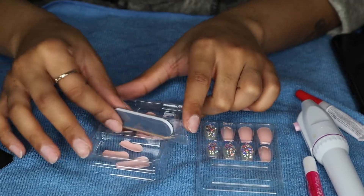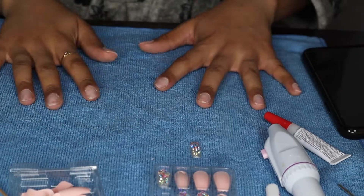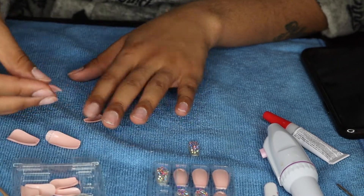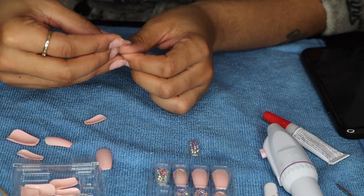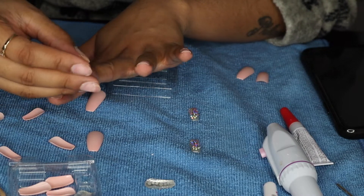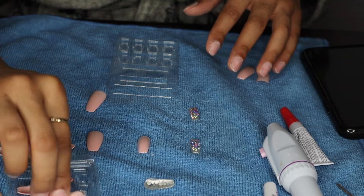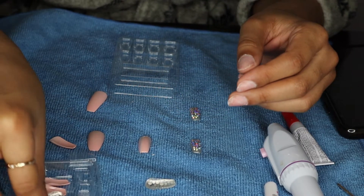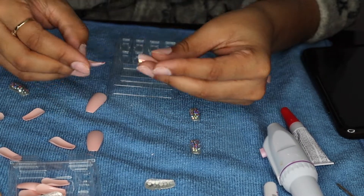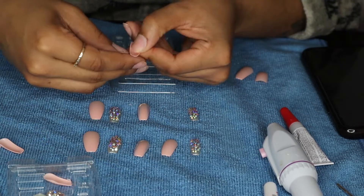I was a little worried about it before I got them. I was like, oh my gosh, how are these going to turn out? But they turned out so good. You'll see me picking out each nail to fit each individual nail, just picking the sizes and seeing which nail fits which. After that, we will get them all glued on. These nails turned out so bomb, so I just had to do a video for y'all putting on these press-on nails.